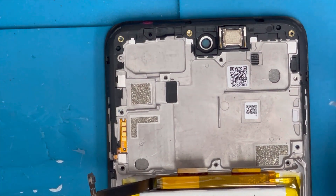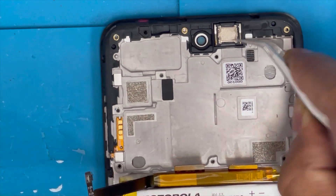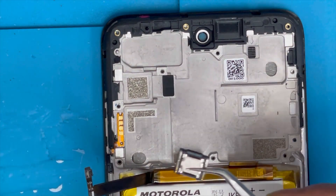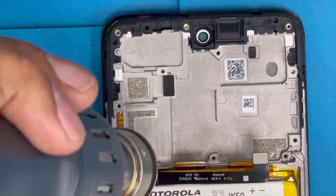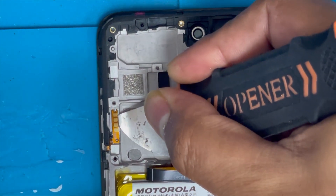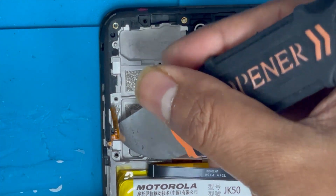I'm gonna remove the ear speaker first. Now we're gonna remove the power button and volume button flex — place heat on it and just lift up with these tools.